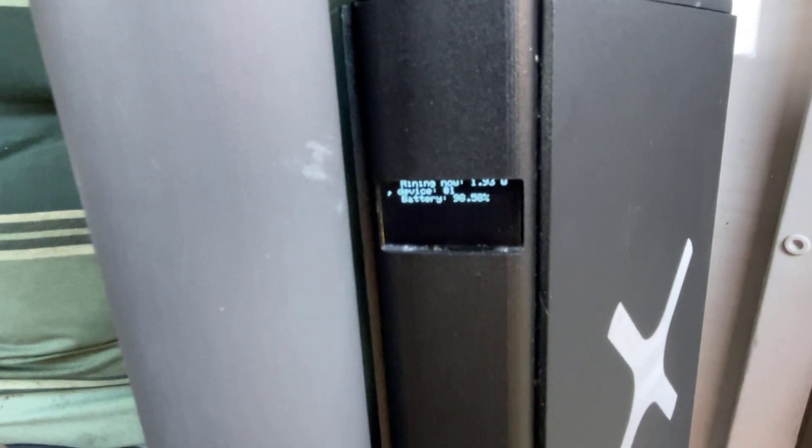Here's our Solar X miner — as you can see it's charged at around 98%, so it's working perfectly well off the inverter using our own solar panels.